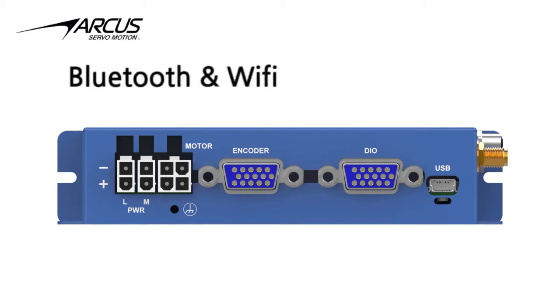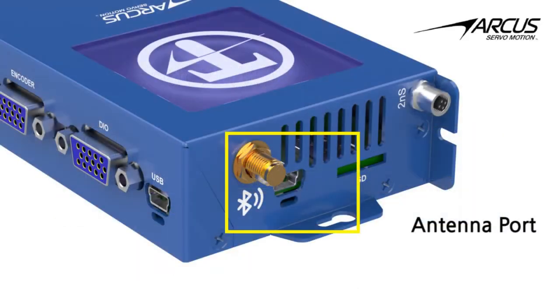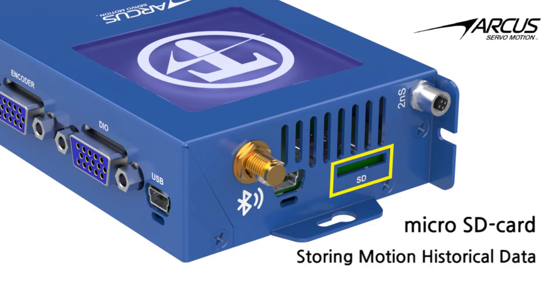The Titan SVX 5.0 uses Bluetooth or Wi-Fi for wireless communication. It comes with an antenna port and a USB port for programming the wireless controller. A microSD card can also be used to store any motion or historical data.